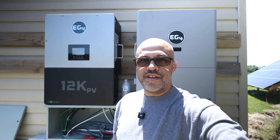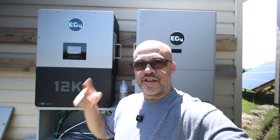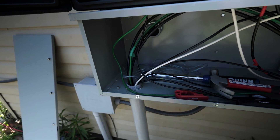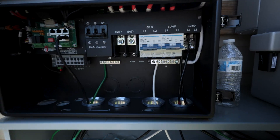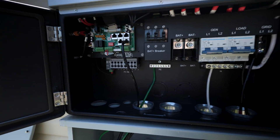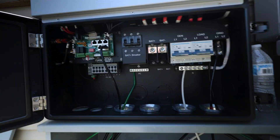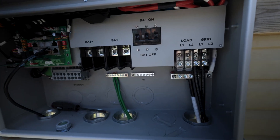Quick update on the install for the Grid Boss 12K PV and the Flex Boss 18. I got quite a bit of the wires pulled, still got to do some battery cabling. Basically got the grid connection, which is going to be the base of the grid and the load, and I got some of the communication cables — still got to hook another one up. Got the ground and the neutral as well.